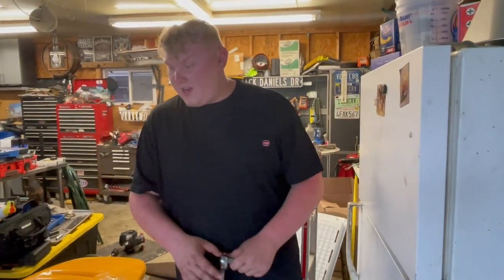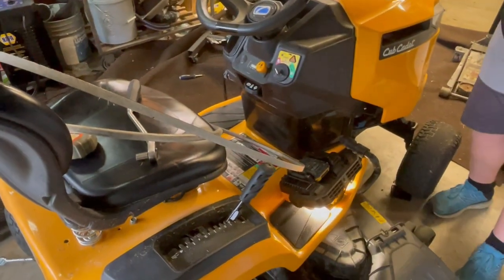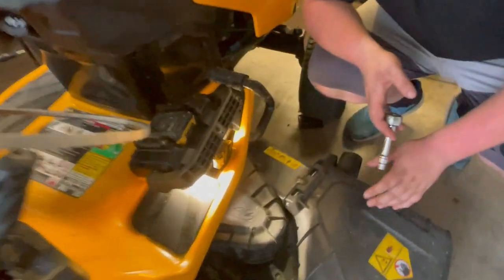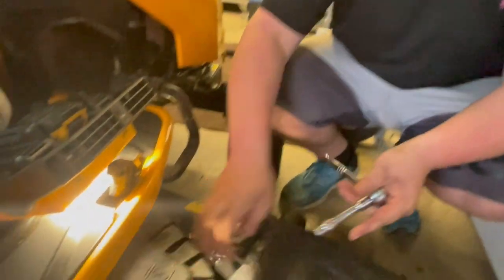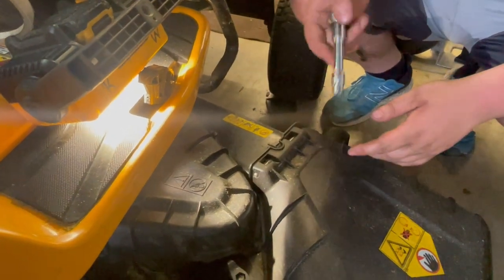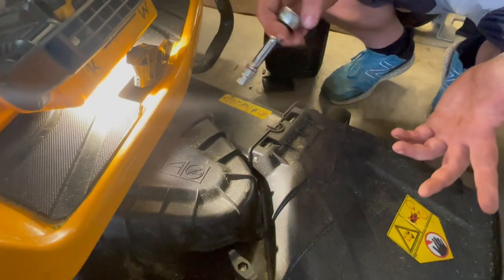The first thing I did was drop the mower deck all the way down to make it easier to work on. First, there are three 3/8 bolts holding on this little plastic cover — one, two, three — and there's one on the other side that also has three. Take those off so you can see the belt.